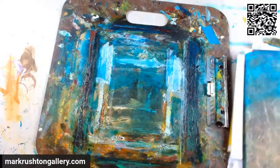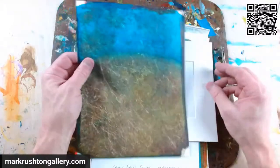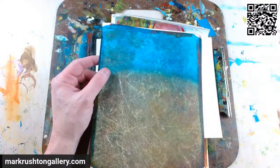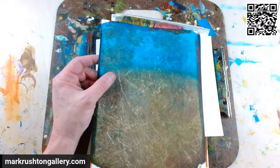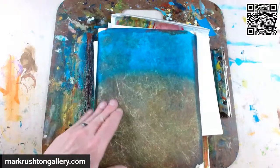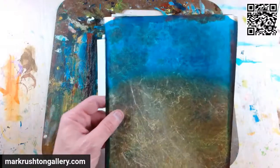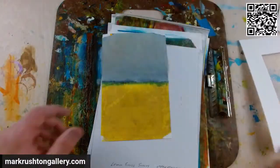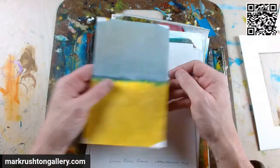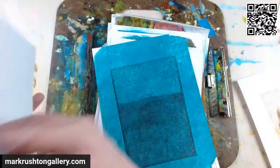I think at some point in time, with regard to organization, you just have to say to yourself, I need to just throw this away. I'm going to do that with some furniture and other stuff in here. I significantly reorganized the studio. Time to let it go — it's not going to go anywhere. At what point in time do you say these sketches are going nowhere?